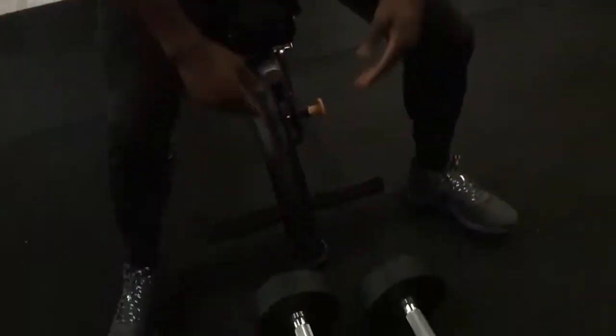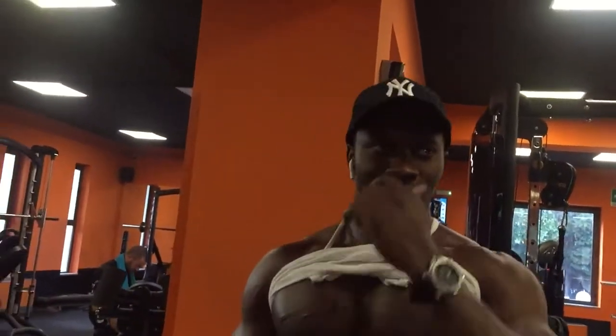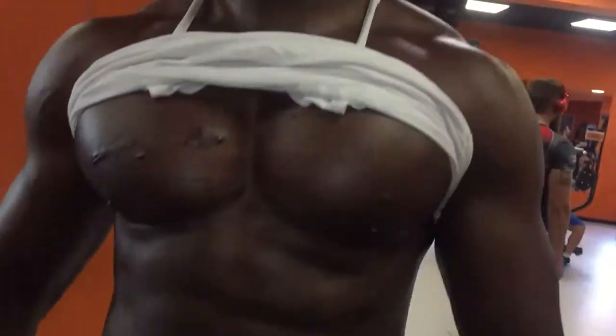Okay, so this is called closed grip. You can feel my chest — this is where I have my muscles. When you do this program, you understand the results of what you did.